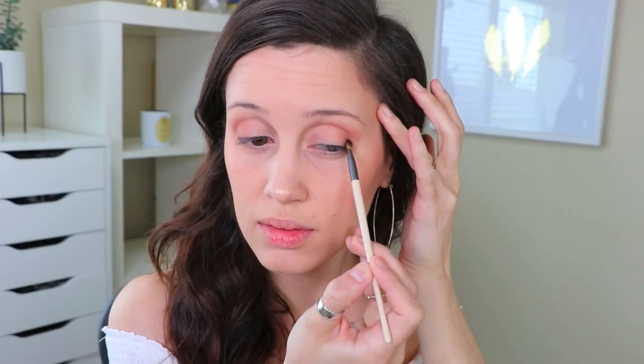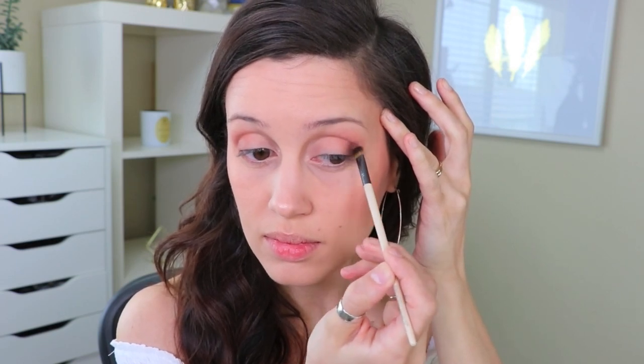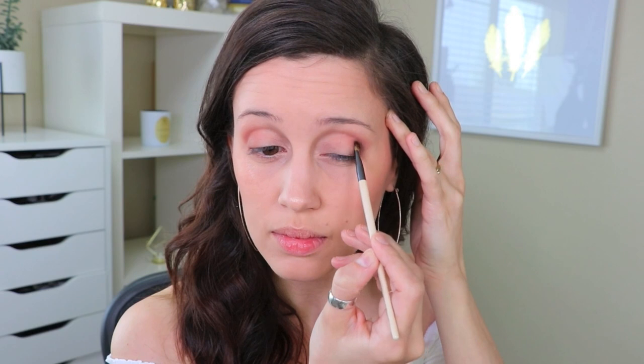Now I'm going into the same Pixi eyeshadow palette with the accent shadow brush, adding a bit of dark brown to the outer V area and also onto my lower lash line.